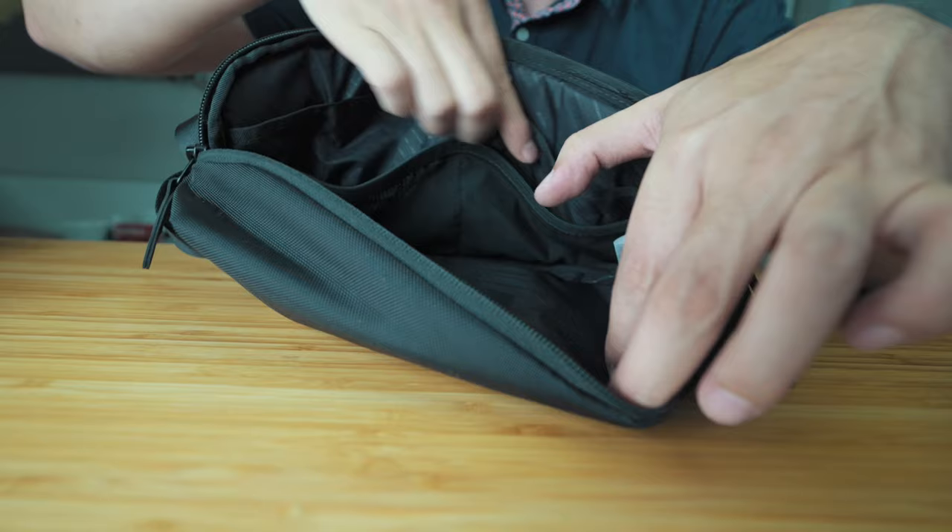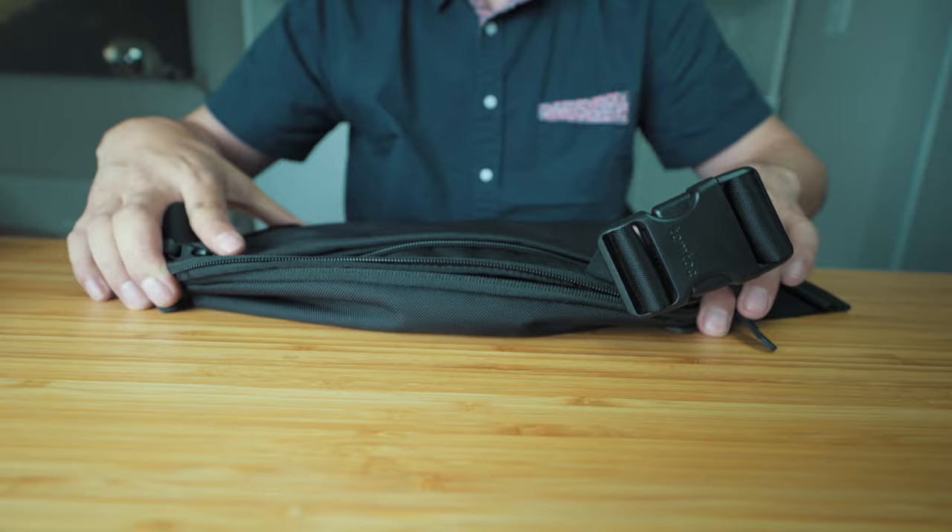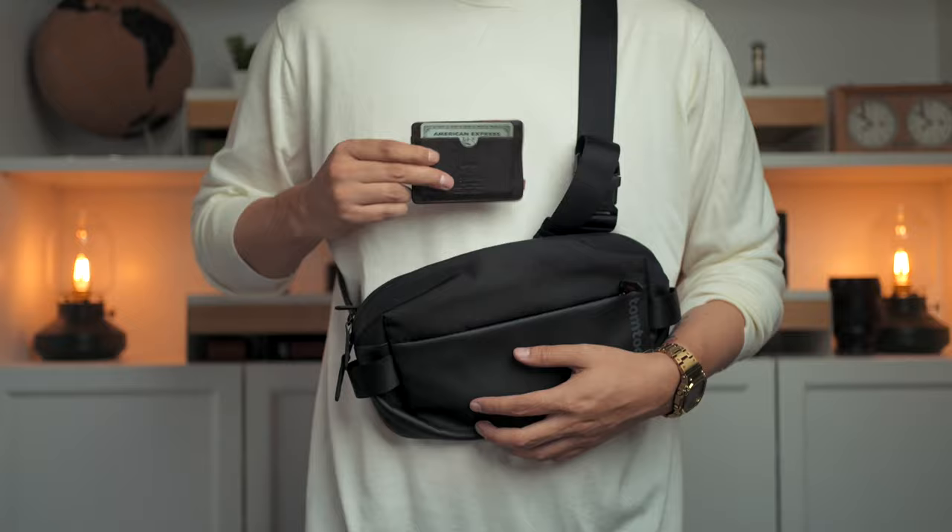The rear pocket, similarly to the front pocket, is a single sided zip opener at two-thirds height. With no additional inner pockets, it's completely hidden and recessed from view when worn, making it a great place for your wallet or passport as it's right up against your body and hidden from view.